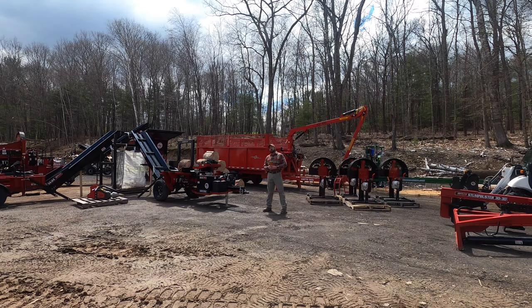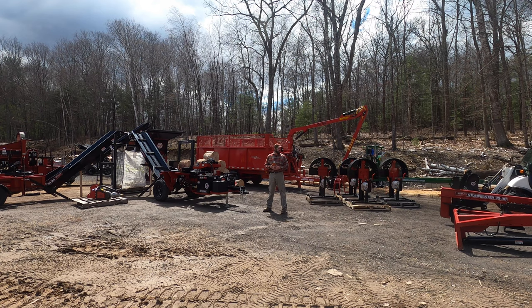Well hello again, YouTube. AJ Shaver from Shaver Sales here. Today we're going to talk about firewood. Surprising, I know, right? Who would have guessed? So let's go down a quick little checklist for being able to do firewood.